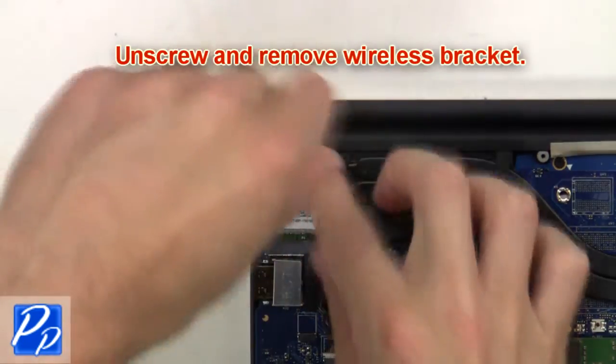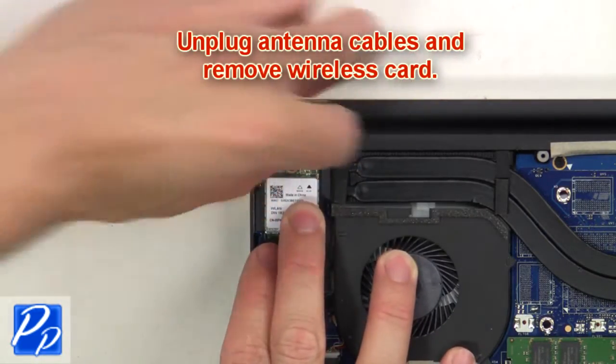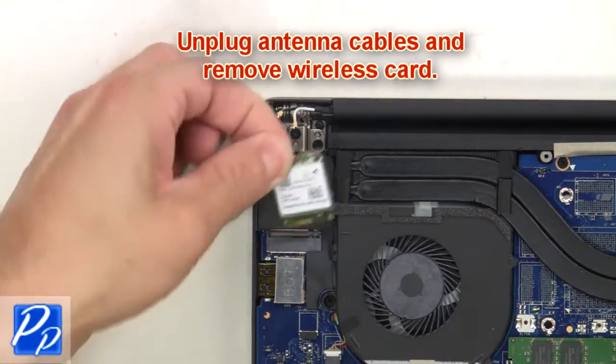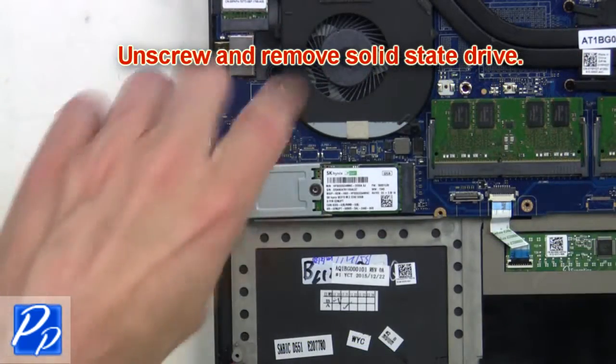Next, unscrew and remove the wireless bracket, then unplug the antenna cables and remove the wireless card. Now unscrew and remove the solid state drive.